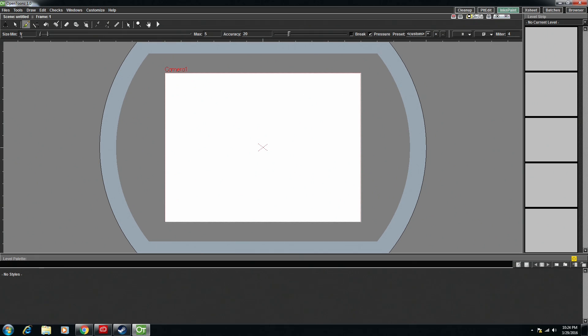For example, the brush has this slider so that you can decide what its minimum size and its maximum size given pen pressure, its accuracy, and you can toggle pen pressure on and off on it.